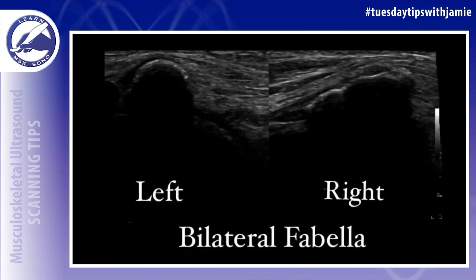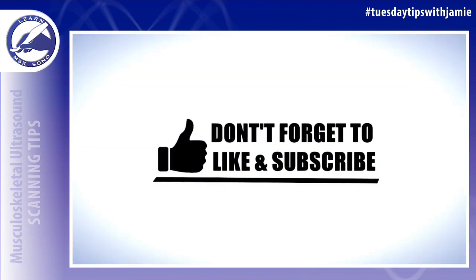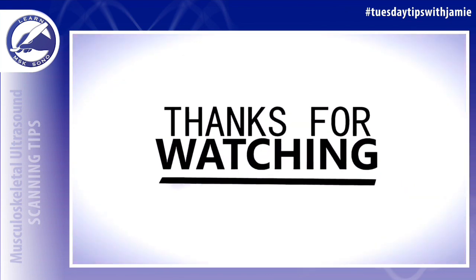If you come across this finding in either one of the knees, don't mistake it for pathology. I know it can look similar to a loose body or an osteophyte, but it's just a normal variant.